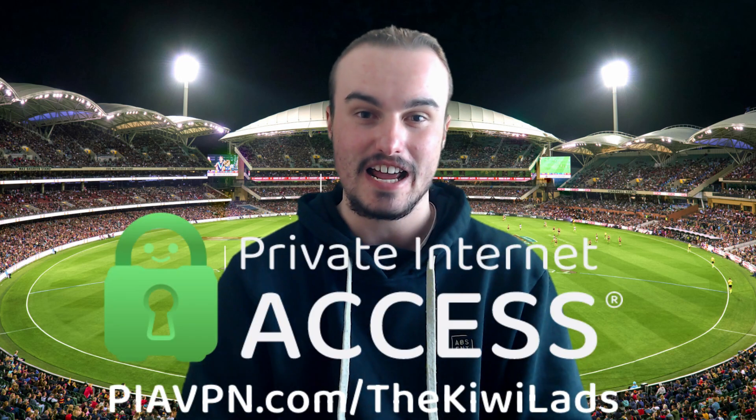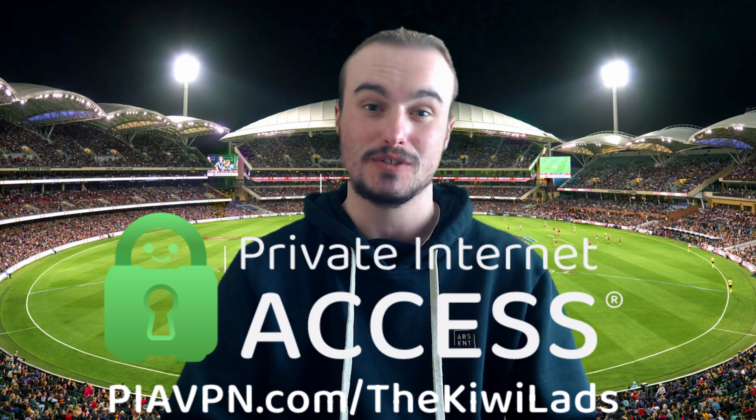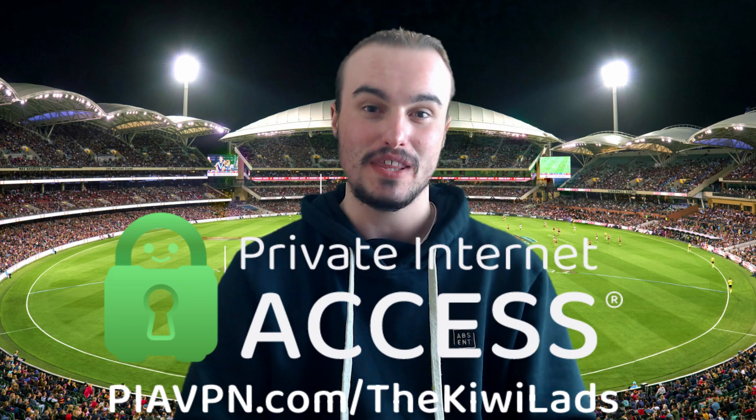Whether you're in South Africa, Ireland, England — anywhere in the world — you can change your location so that you appear to be in Australia. The VPN we use is Private Internet Access, and we will have a link in the description for anyone who wants to sign up for that one.